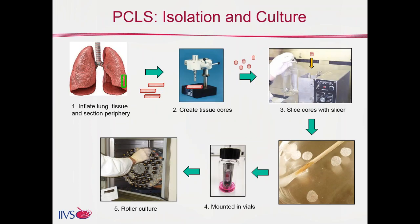We'll start with the isolation and culture. The way to create slices is fairly consistent across different laboratories: one first inflates the lung with a warm agarose solution that is then allowed to gel, which allows you to handle the lung tissue. The tissue is then sectioned — as you can see, the little squares formed in the top left between number one and number two — and from those sections, cores are made.